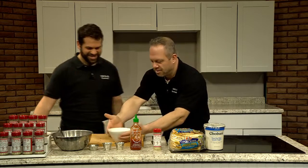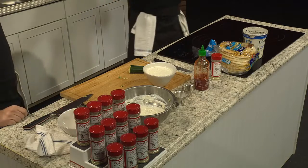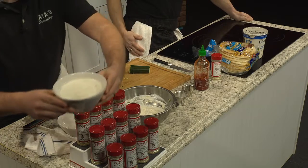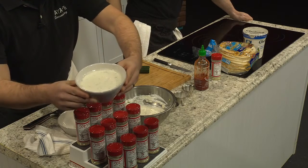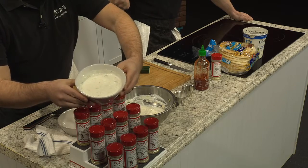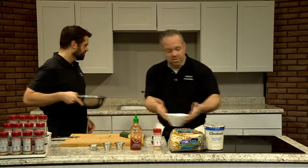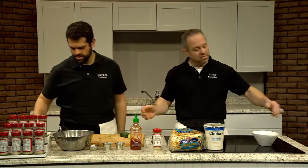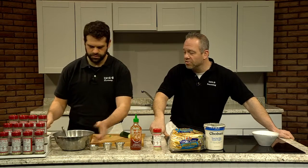To show you, here we have a bowl that has been completed — it's been sitting there for a while. One thing we're going to do today is show you a variance of this. This is our straight-up Yayabe tzatziki. We're going to make a spicy one today. Why don't you grab that one there, Drew? This way we can get all those seasonings to blend.